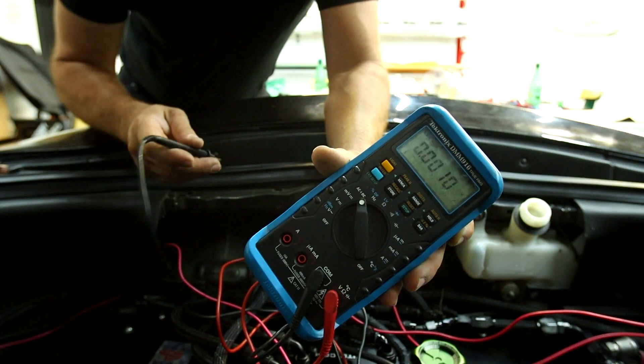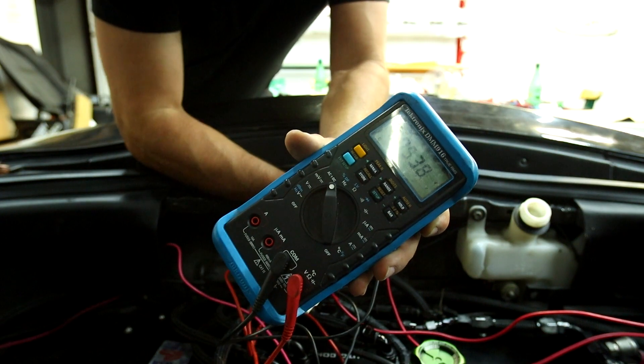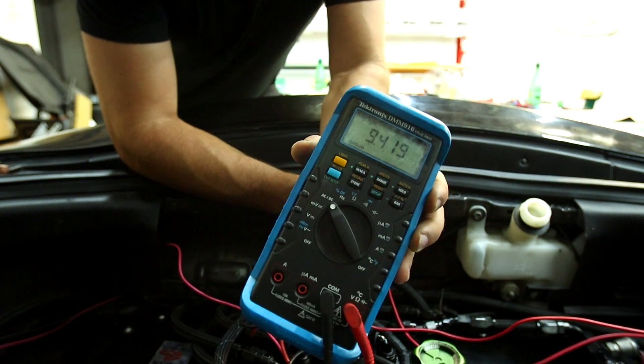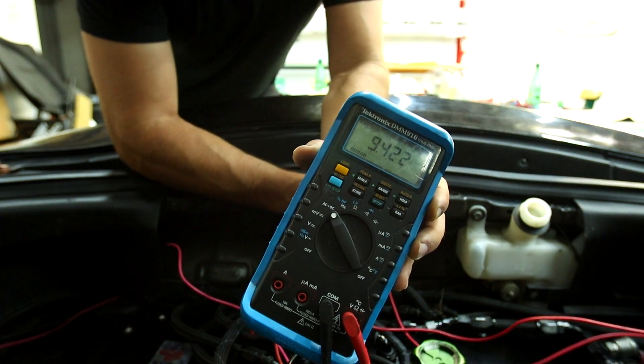Everything in the front is buttoned up. I'm going to turn on the ignition and check one final time that our bypass is working properly. The ignition is on — we're getting 9.4 volts but nevertheless we are getting power back here.